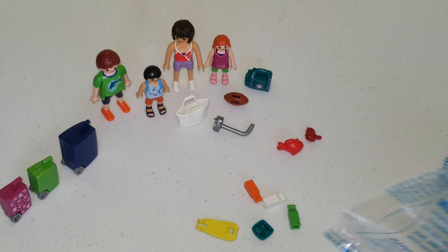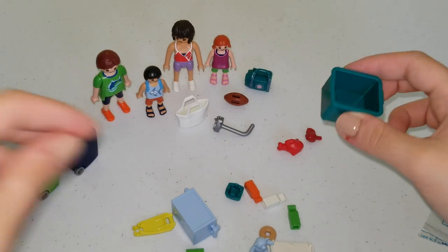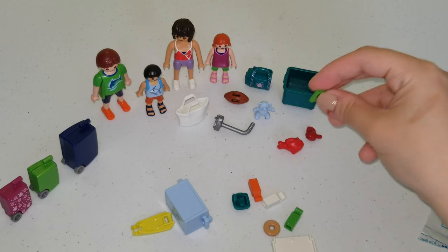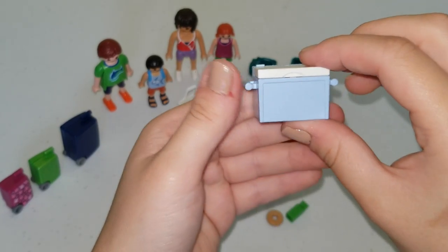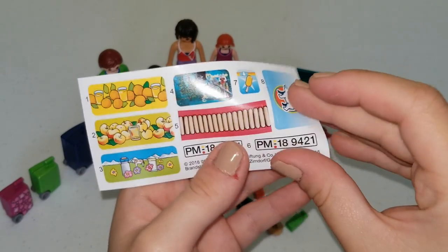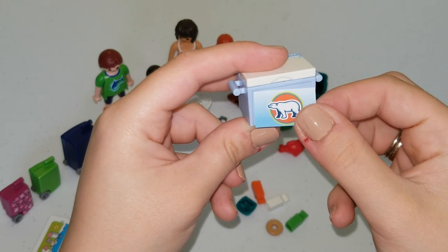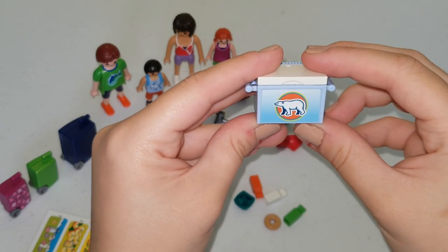Now let's empty some more pieces. Here we have a green basket, a teddy bear, and a notebook. Here we have our cooler — we're going to place the top on it. We had some stickers in the beginning, and we're going to place the sticker of this polar bear because polar bears live in cold areas. We're going to place it on our cooler so we know that this is a cooler box.